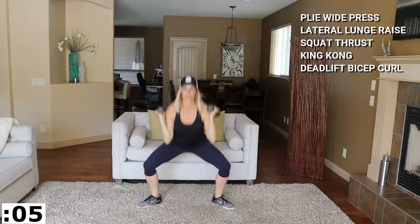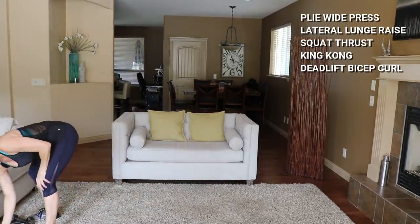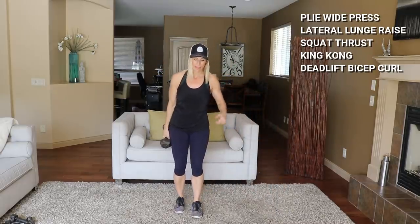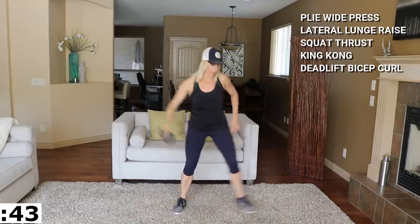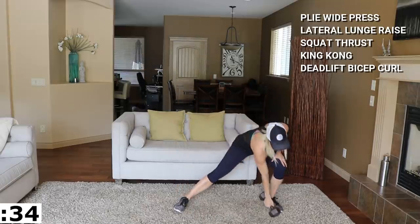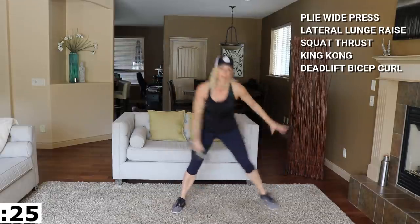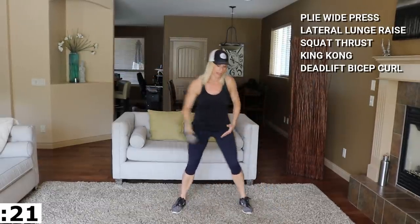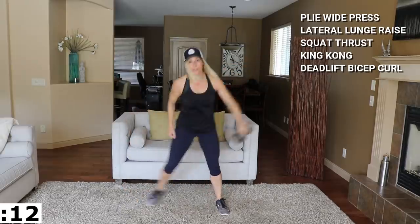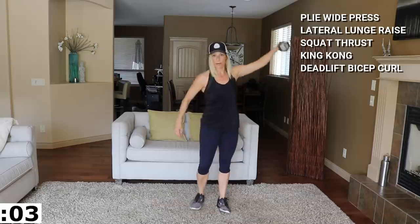We've got a lateral lunge to single side lateral raise coming up. I'm going to grab my 15s for that. Side lunge here — low, pop it up to lateral. Stay on the same side. Reach your hips back for your lunge. Nice straight arm for the lateral raise. 15s are heavy, I'm not going to lie — definitely work for that shoulder.